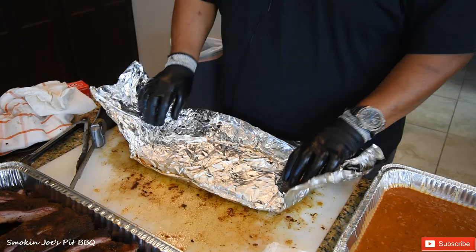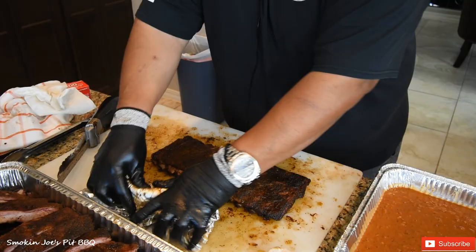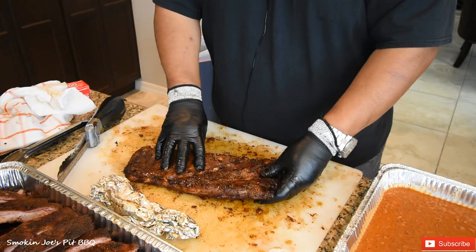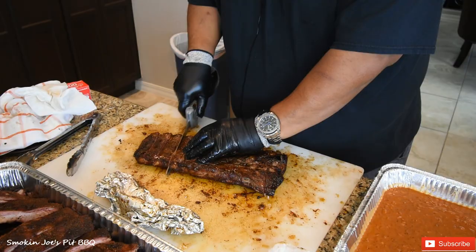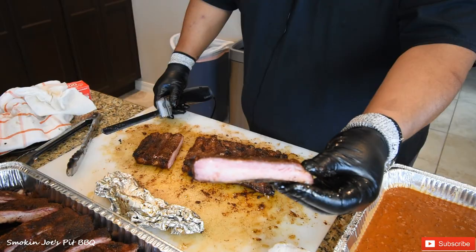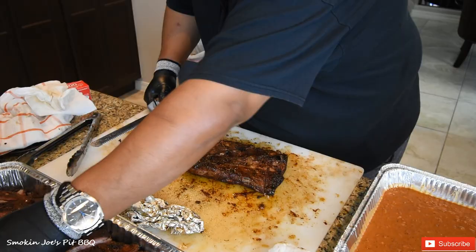The ribs are ready. I sauced only half of them. This is a rack that I didn't sauce and they look absolutely amazing. You don't need to put any liquid — this is more of a Texas style rib with no sauce. I'm using my electric knife. You can see I have a full tray of ribs here already. Look at that smoke ring. These are extremely tender — just by cutting them, I can tell they are really tender. The police officers are going to be really happy with these ribs.